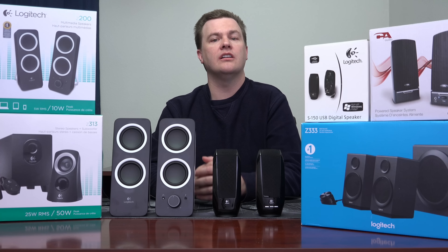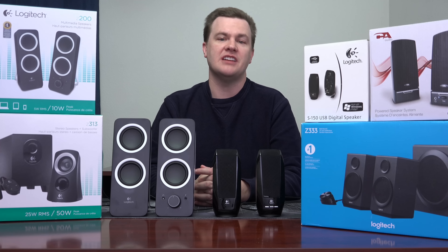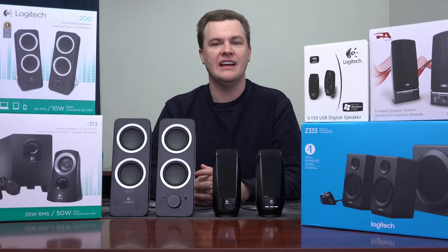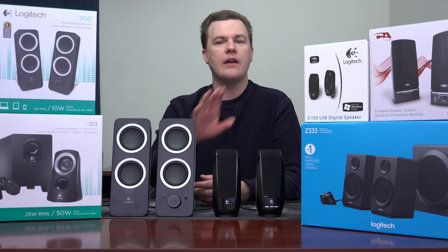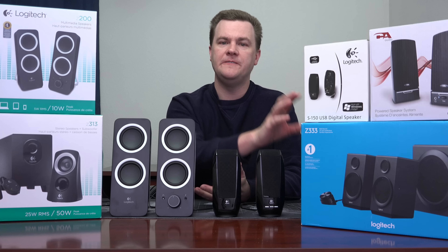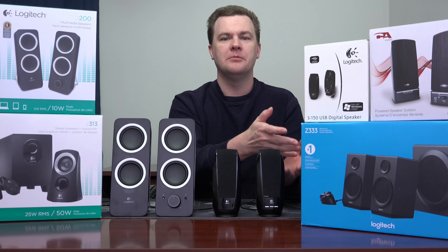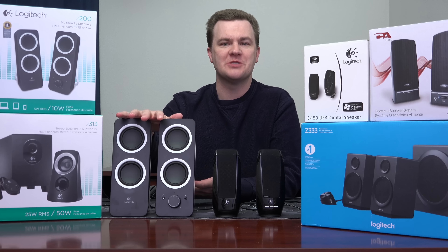Part of that, to be completely honest and straightforward with you, is because I just got done listening to much nicer speakers, as you can see here on the desk. A couple of days ago I filmed an unboxing and review of the Z333 over here. That's a $50 set of speakers; this is $20. Of course they're going to sound better. But once you've heard those, these sound atrocious by comparison.